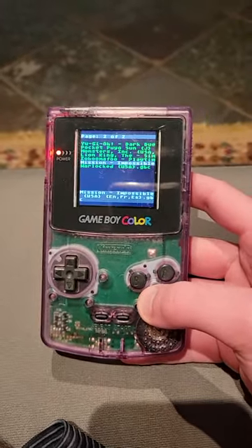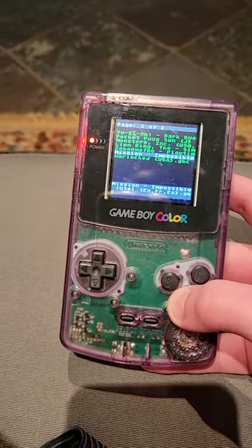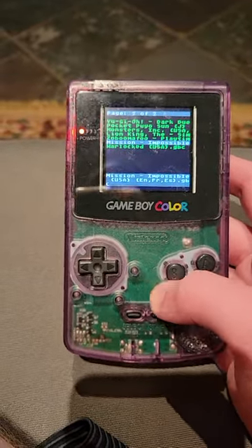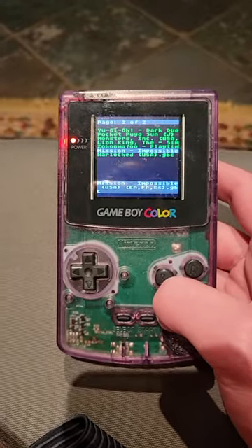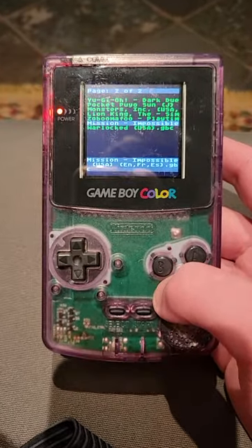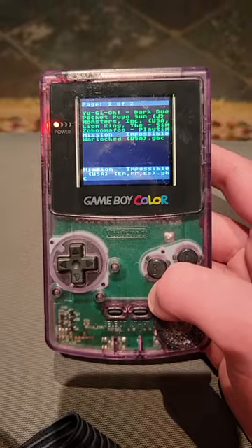This is the Ultra Boy Color that I assembled from all brand new components, which means I pulled the CPU and RAM from a GB Boy Color in order to assemble this, as well as replaced some other components such as the infrared transceiver, the cartridge slot, and the link port with brand new components.